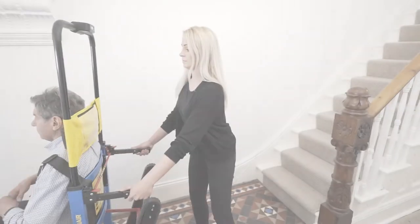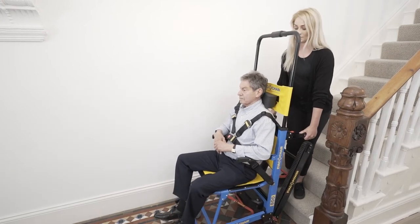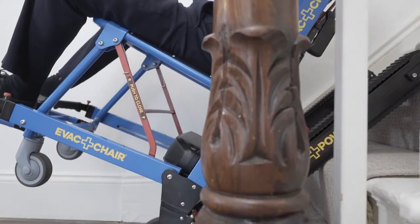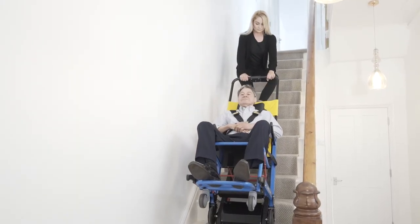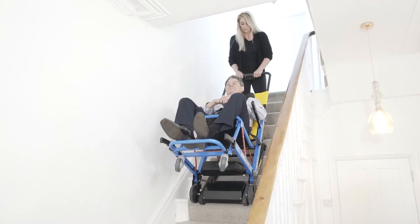For stairway ascent, move the top handle to the desired locking position. Move the chair backwards until tracks meet the bottom stair edge. Then tilt the chair back to the balance point until tracks meet the bottom two stair nosing and press the up arrow on the control panel. Keep the up arrow depressed and allow tracks to meet their glide angle.